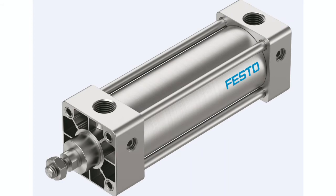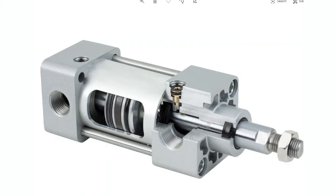The DSNA is an NFPA interchangeable cylinder with tie rod construction. The corrosion-resistant construction includes an anodized aluminum body and end caps, a stainless steel rod with hard chrome plating, as well as stainless steel tie rods, and it features adjustable air cushions and the magnetic piston as standard.